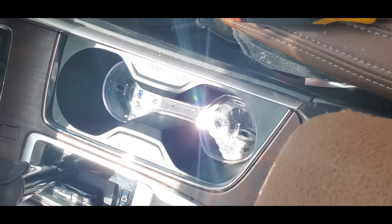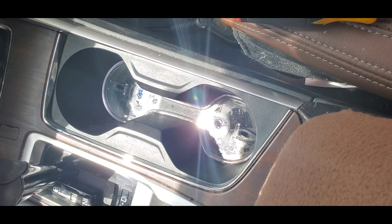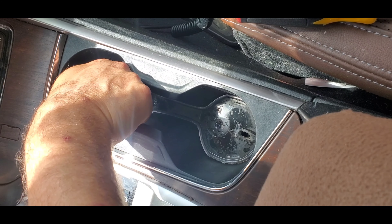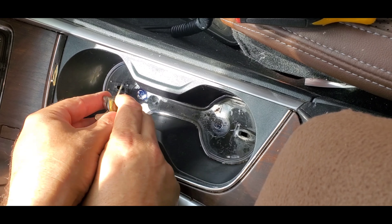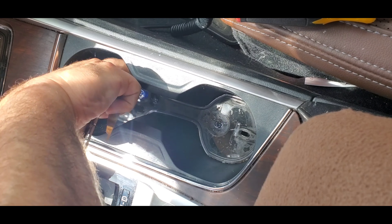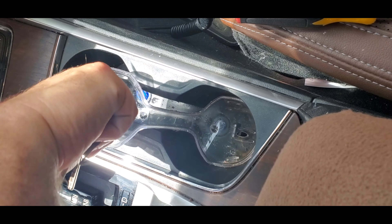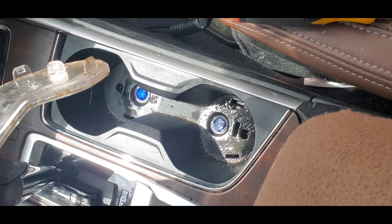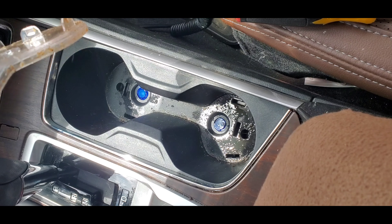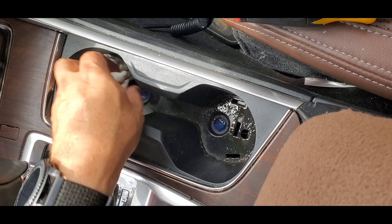To get the inner piece up you can use something like a key or a particular trim tool. I'm going to do it the difficult way — stick the key in, hook it like so, and then pull. I suggest using a key that you don't necessarily care about. You can see how this just clips back in, and this is also how you would open this up to clean it out.